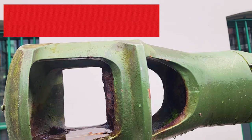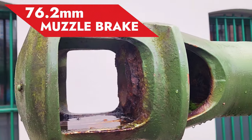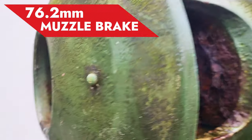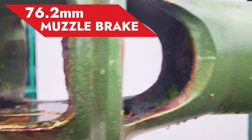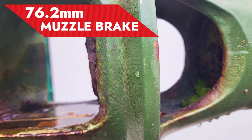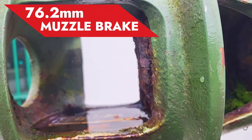It was armed with this 76.2mm gun. This gun incorporates a muzzle brake at the tip of the gun, as shown here. Notice that in addition to the hole where the shell is going to exit, there are also openings on the right side as well as on the left side.